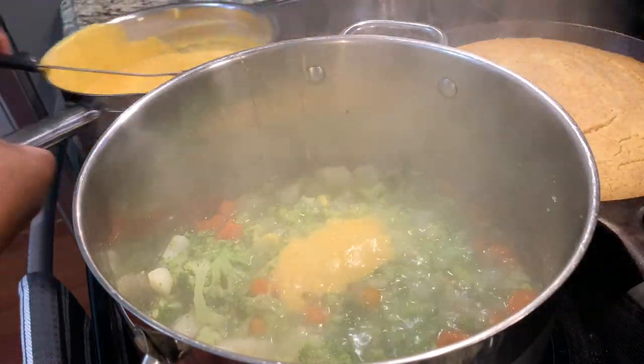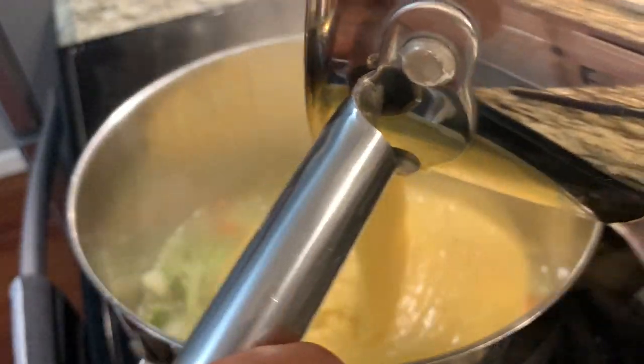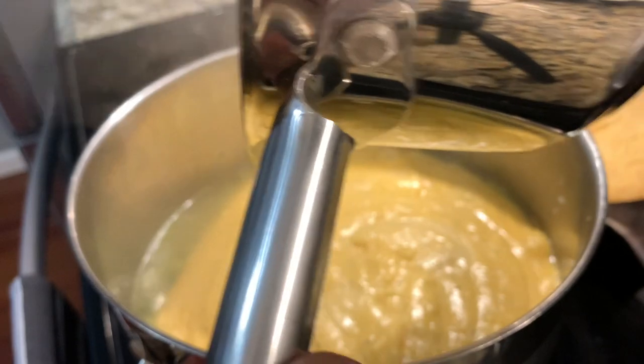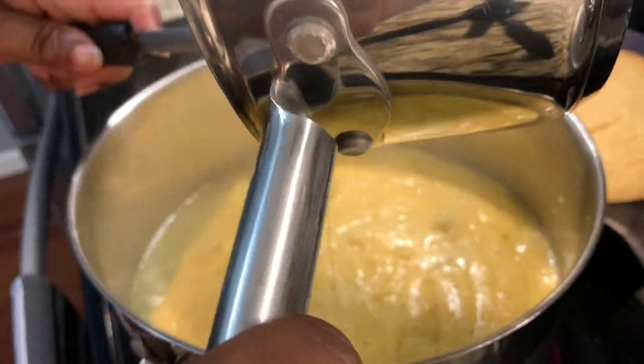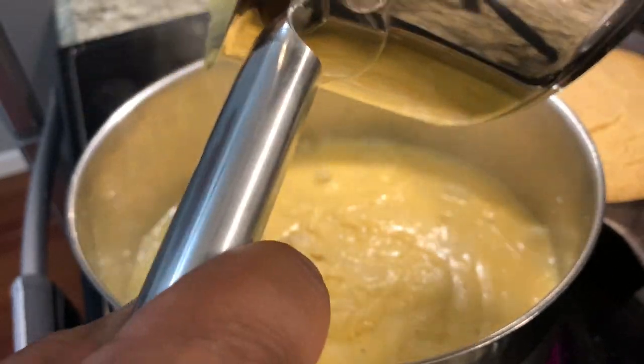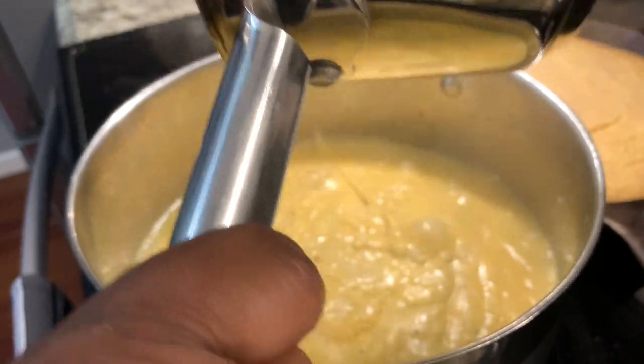We're going to add the cheese mixture in with the potatoes. And if you want yours a little thinner, add more milk to it to make the sauce a little thinner.